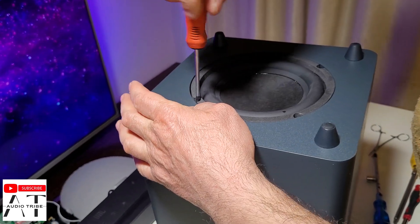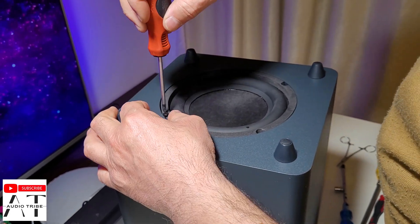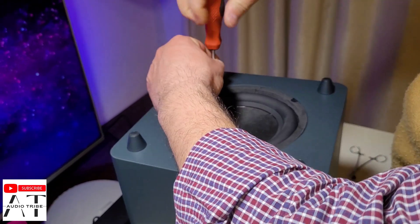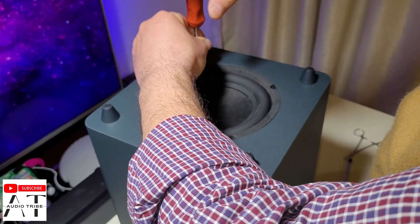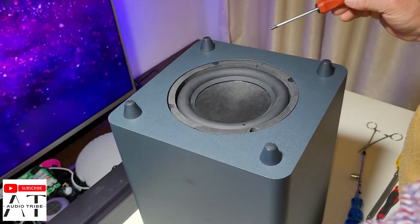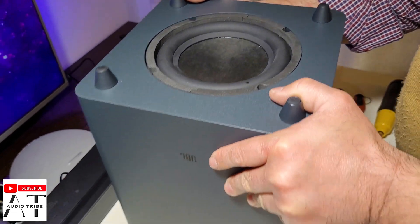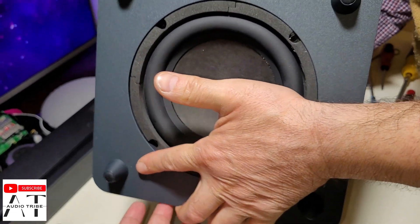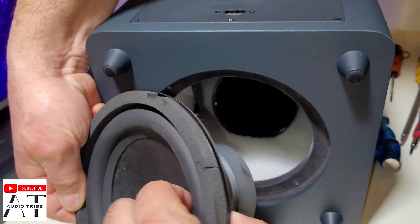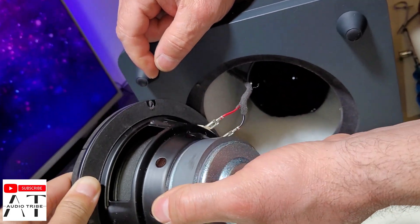We have only 4 screws. It is very simple to take it out, and at the end of this video I will make a sound test with the subwoofer disassembled. Now let's try and take out the subwoofer speaker, the 6.5 inch speaker. This is the 6.5 inch subwoofer from the JBL Bar 2.1.